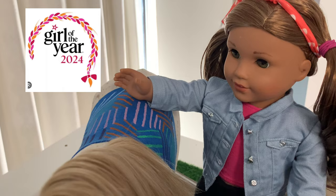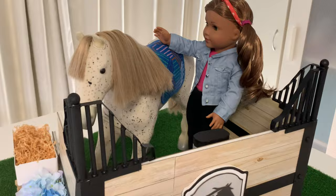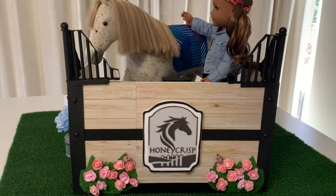Hi and welcome to Always Dolls. Now that American Girl has released Girl of the Year 2020 for Lila Minetti and her collection, we are excited to craft a version of Lila's big-ticket item, Honeycrisp Hill Horse Stable.